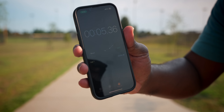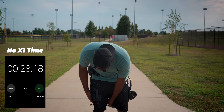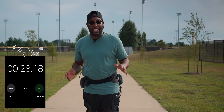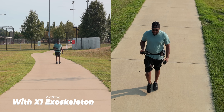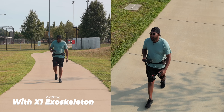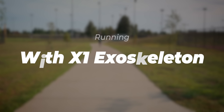That was 5.36 seconds — and I lost my hat. Now let's put it back on and do the walk test with the X1s on. Whoa, that's got me moving! That's cool. 23.65 seconds — that's crazy! Ready to do the run test? Let's do it.